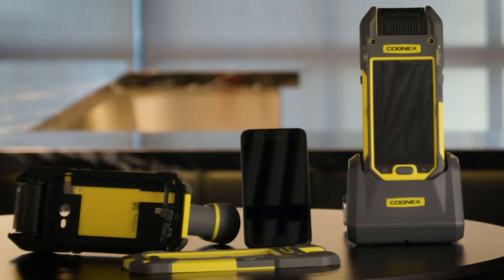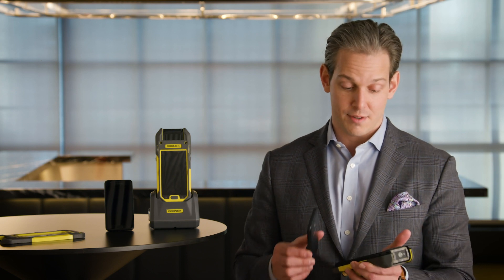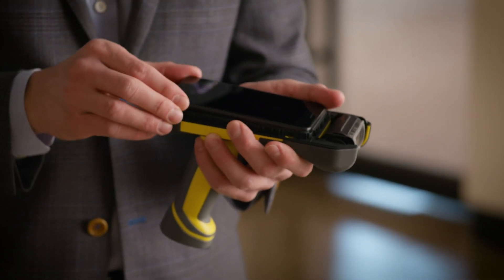The Cognex MX series turns a Samsung smartphone into a barcode scanner suitable for deployment in any environment, such as manufacturing, retail, or really any application you could think of that you need a barcode scanner. So here I have the Cognex MX mobile terminal and the Samsung J series phone.